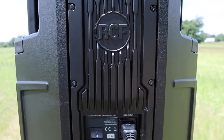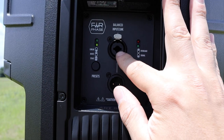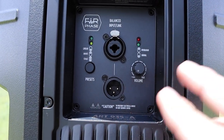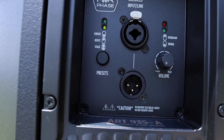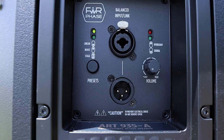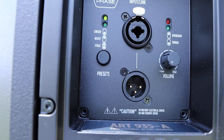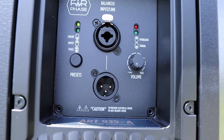I'll show you the back of this bad boy — it's pretty simple. You've got your power switch down here. Up here you have one combo jack — it's an XLR and quarter-inch combo — and your XLR out. All these jacks are the best possible quality. There are three presets: you've got linear, which you want to run if you're running with a sub; boost, if you want the full sound and you're running it by itself, which is what we're using now; or stage, if you're using it as a stage monitor. Your volume is right over there to the right, with peak and signal indicators.